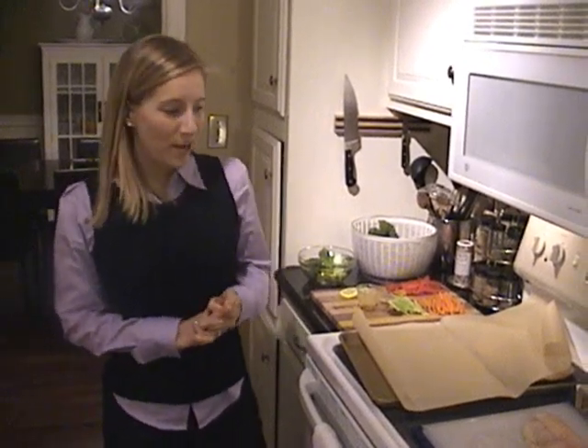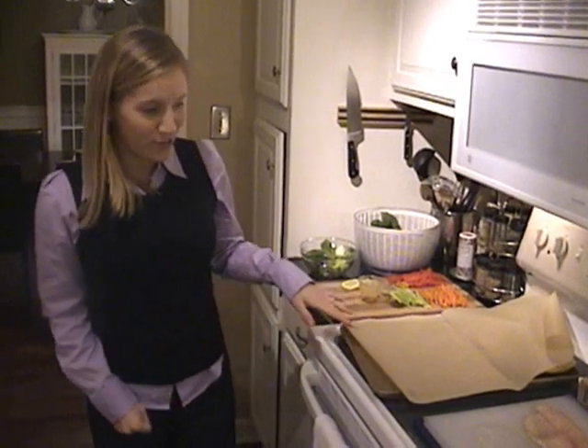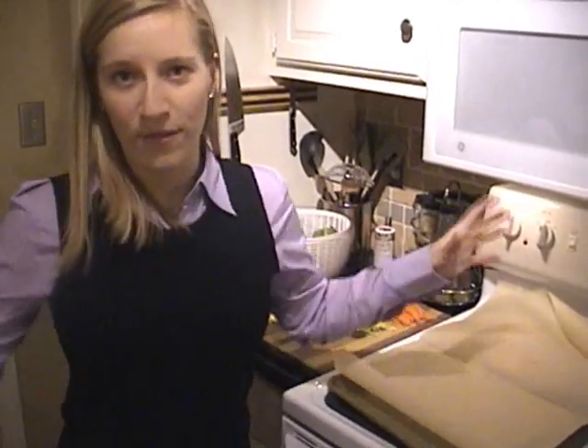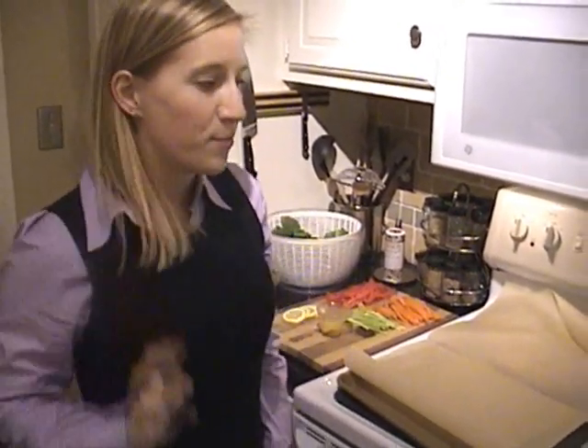Good evening, blog readers. It is tilapia night at our house, and we are doing one of our favorite cooking methods, which is parchment paper packages. You've probably seen these on Food Network before or heard about them, but it's a really fun way to have kind of a one-dish meal that there's not much to clean up, and it's pretty fun too.